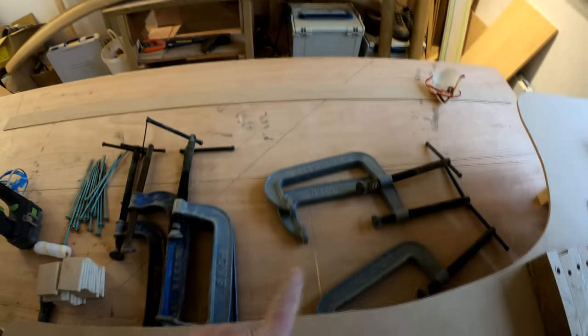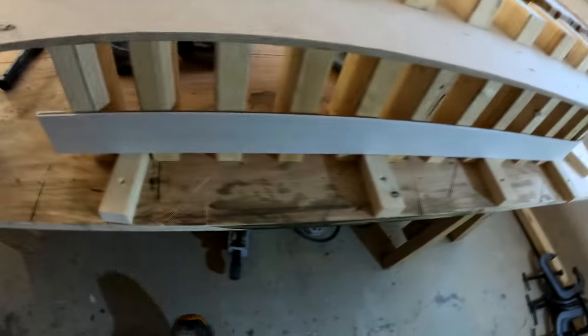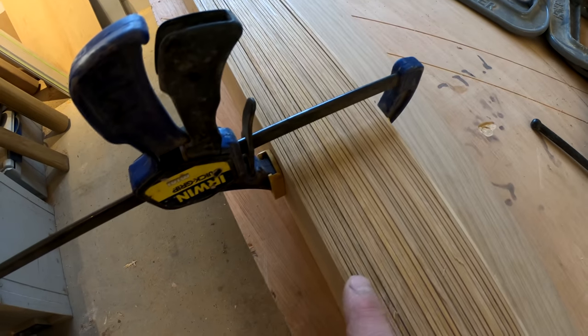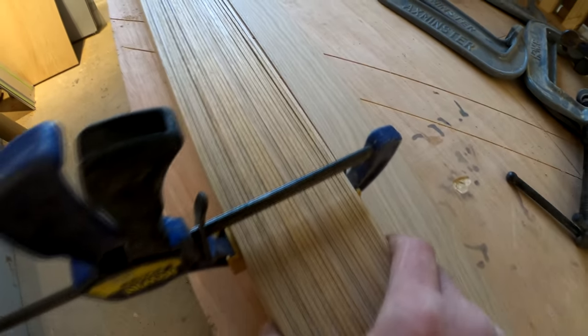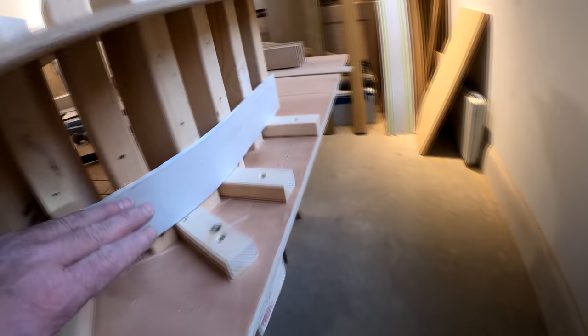We've got thin laminates of oak, two and a half to three mil thick. All the cramps are organized, set within four or five mil of clamping tight to the actual distance we need on the handrail itself. We've nicely colour-coded this all the way through. We've got loads and loads of two-mil and three-mil laminates. We'll obviously use Cascamite glue to bond all these together — these strips will all bend around on this jig.